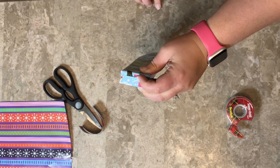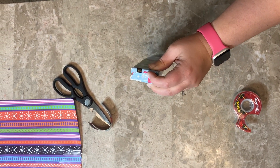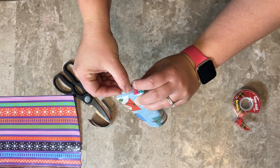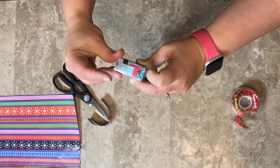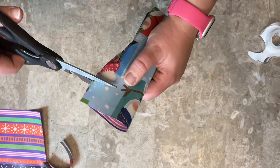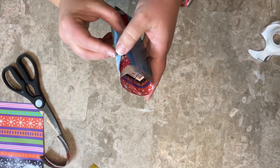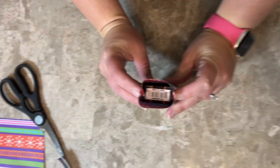Now I'm going to tape that and do the same on the other side. Kind of a big piece of tape — oh well. Now I'm going to cut this down a bit so I don't have so much to work with, and I'm going to do the same thing I did on the other side.